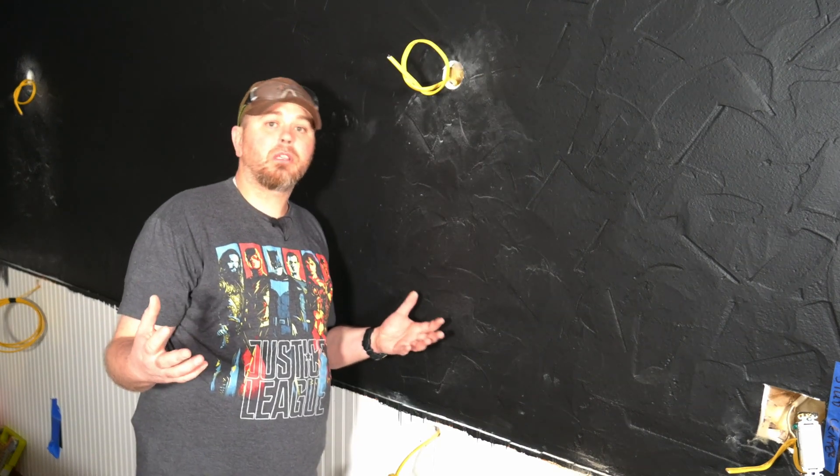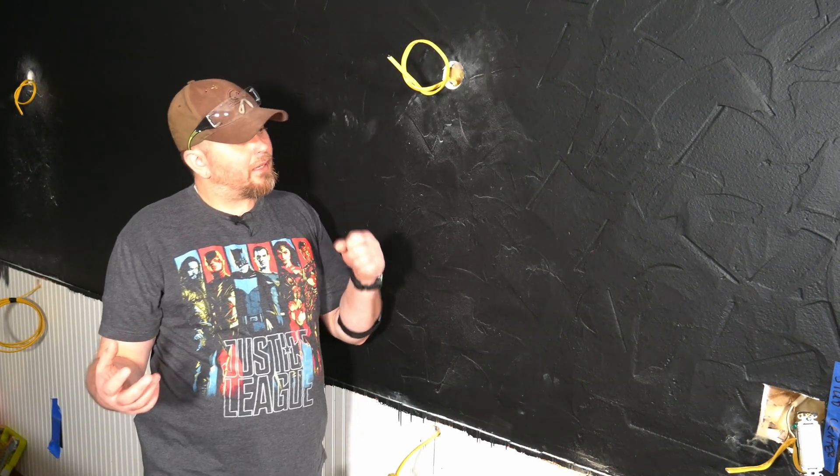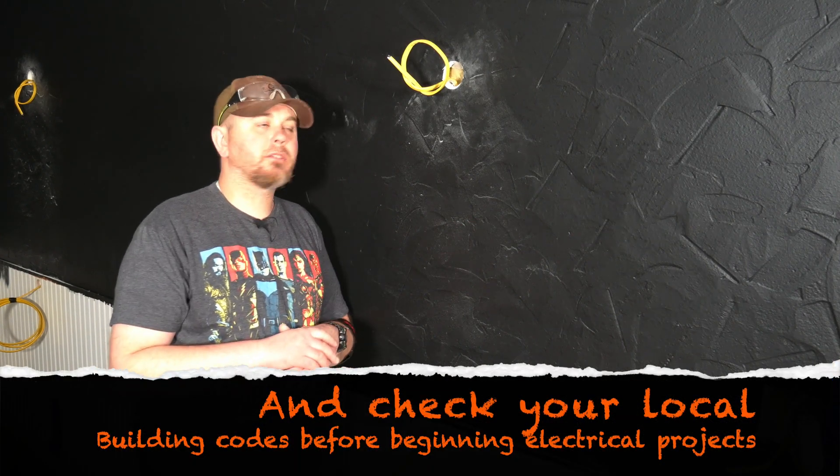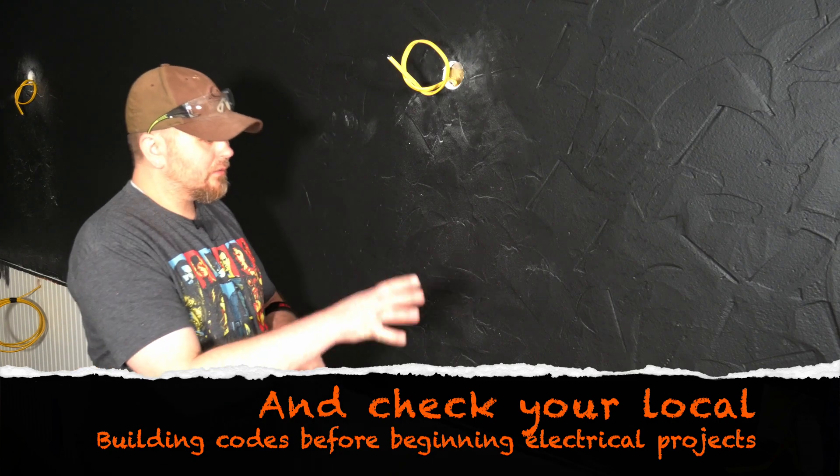That's all I really wanted to say for today. Stay tuned — you'll see the feature wall going up next, and coming soon will be the finish work on the electrical where you'll see me make all these connections and mount the lights.